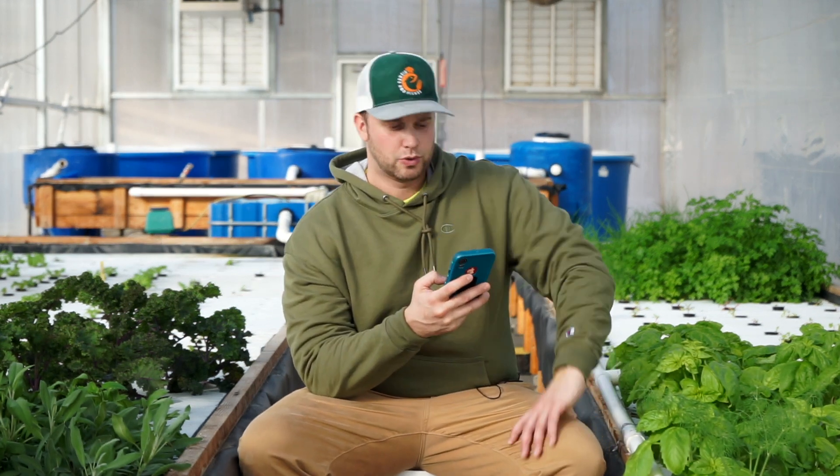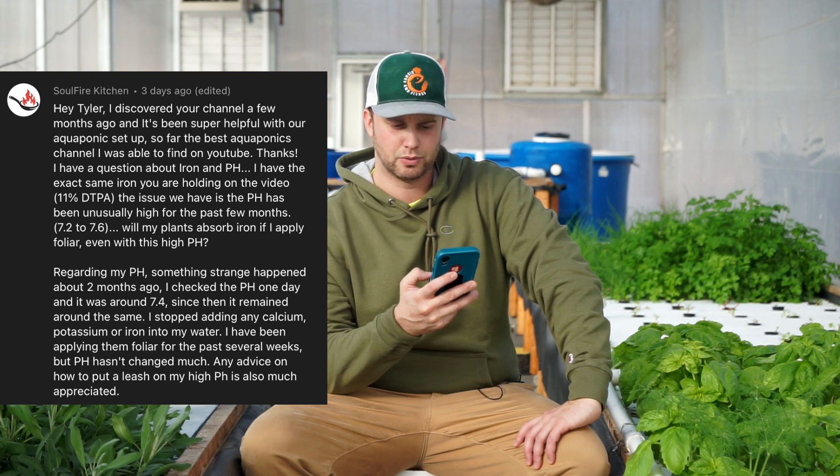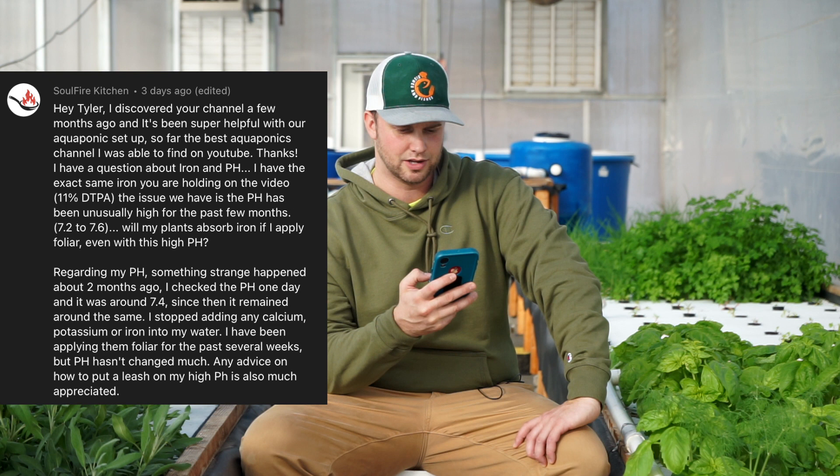Soulfire Kitchen asks about iron and pH — they have 11% DTPA iron and their pH has been unusually high for a few months at 7.2 to 7.6, and whether plants can absorb iron via foliar application at that pH. I haven't applied iron foliarly myself, only in the system. But let's talk about pH first — I'd test the pH of your source water, because typically pH goes down naturally in aquaponics systems.